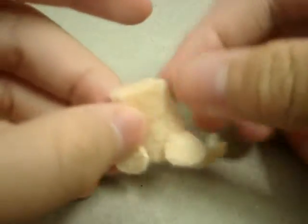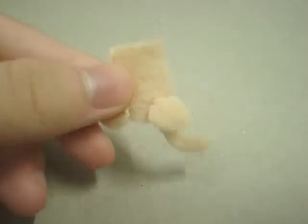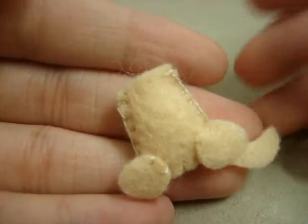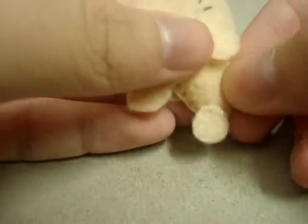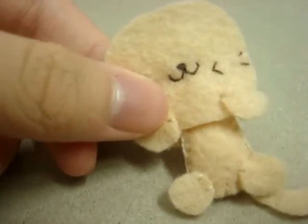Now you're going to place the body pieces back to back and sew a blanket stitch all around. I've already sewed the body pieces together and stuffed them with stuffing. You can sew them in and sew a blanket stitch all around the plush. This is how my cat looks like.